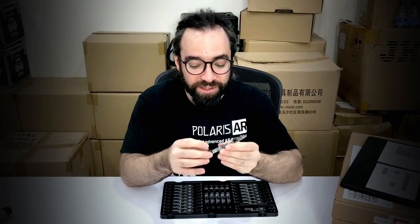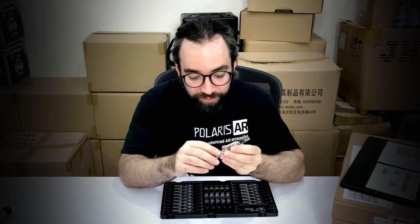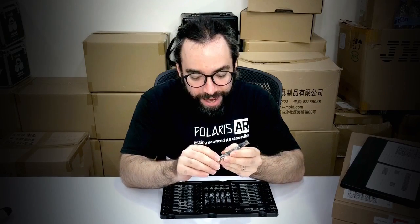Each of these has a 170-degree field of view. This used to be called the Rigel module — it was the Leap Motion Rigel module. Now, under Ultra Leap branding, it is the Stereo IR-170. It has these two really intense IR LEDs on either side, and then 270-degree fisheye infrared cameras.